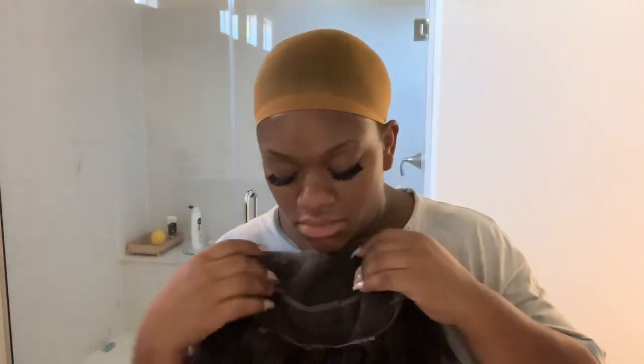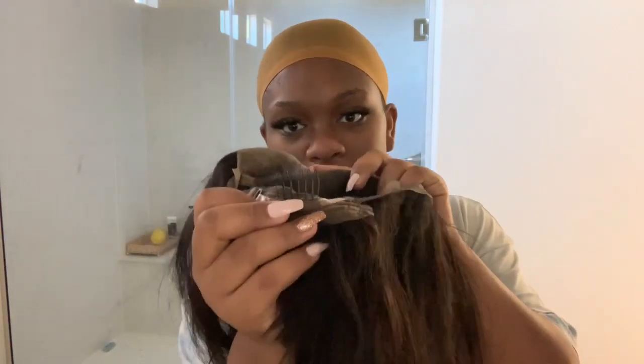What's up y'all, it's your girl and I'm back for another hair review. Today we're going to be talking about Icy Hair Company. They sent me this bomb fire 14 inch lace front bob unit to review for you guys, and I'm going to go ahead and jump right in.